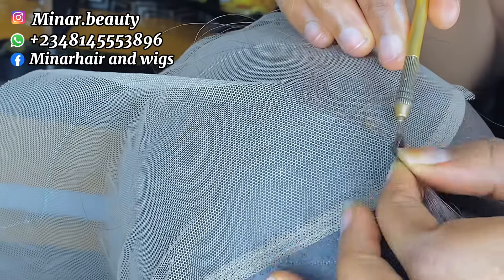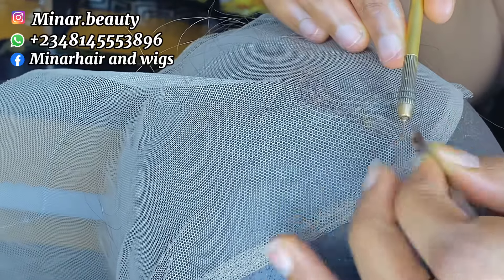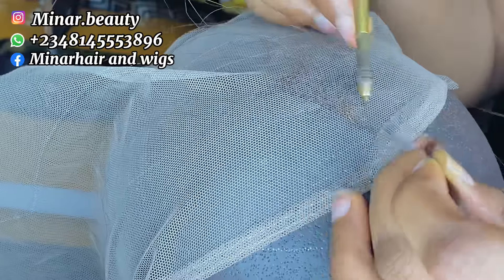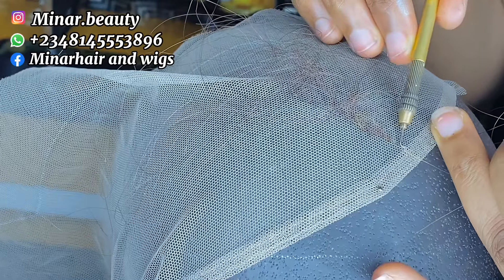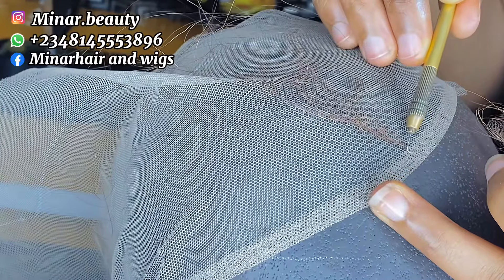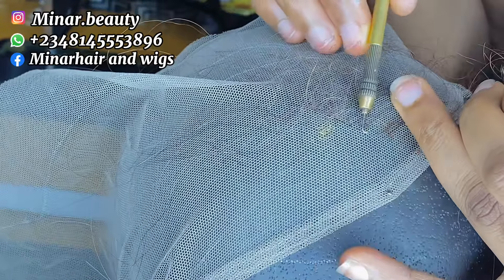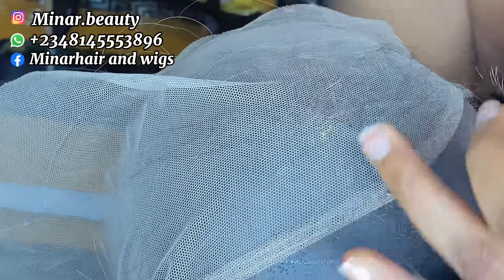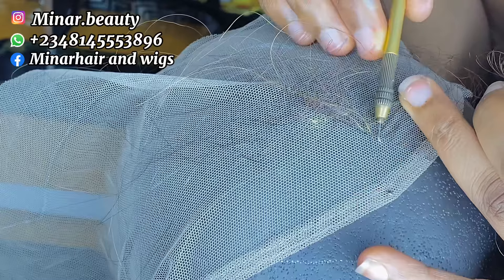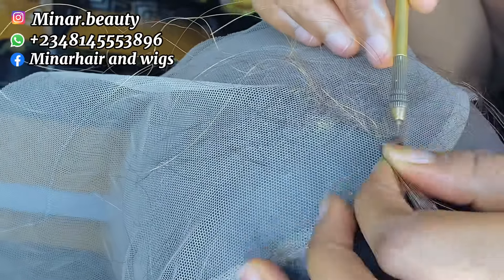We are now going to be following the slanted line — not the vertical straight line. Pass your pin through the net, bring out three strands of hair, wrap your pin through the hair and pass it through the loop. So when you ventilate one hole you leave two holes in between, instead of one hole that we have been using in the past. When you are done with one straight line you move to the next. The only difference between two holes one line and one hole one line is that we are going to be leaving two holes instead of one.